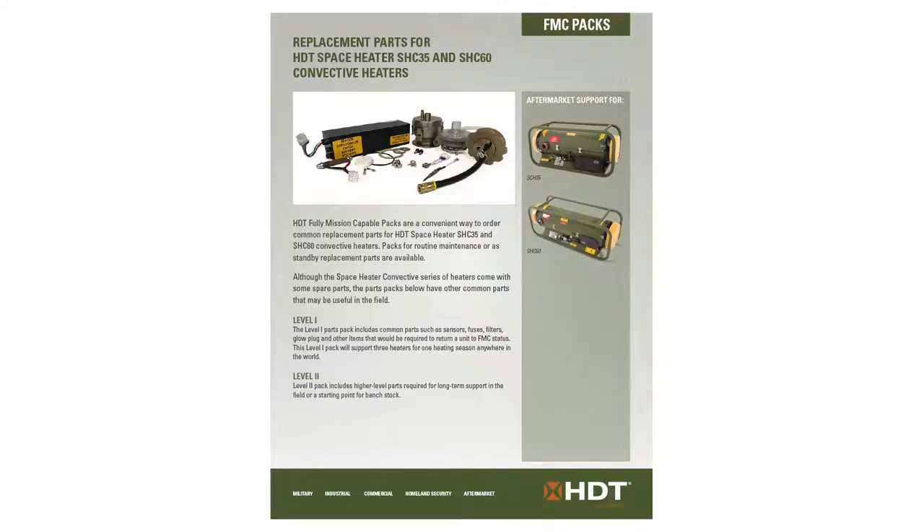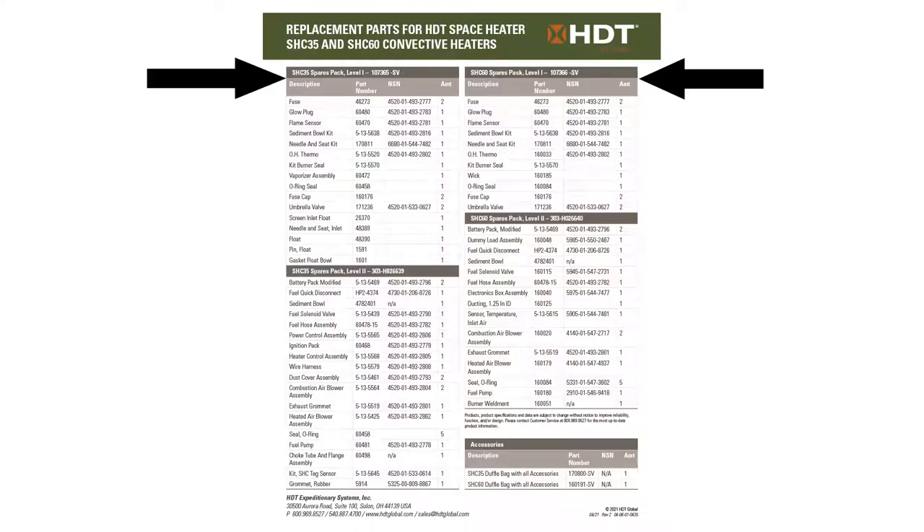Did you know that you can get mission critical parts in our FMC packs? This will get you out of trouble should you need a part in the field. We have level one and level two FMC packs that contain the parts you need.